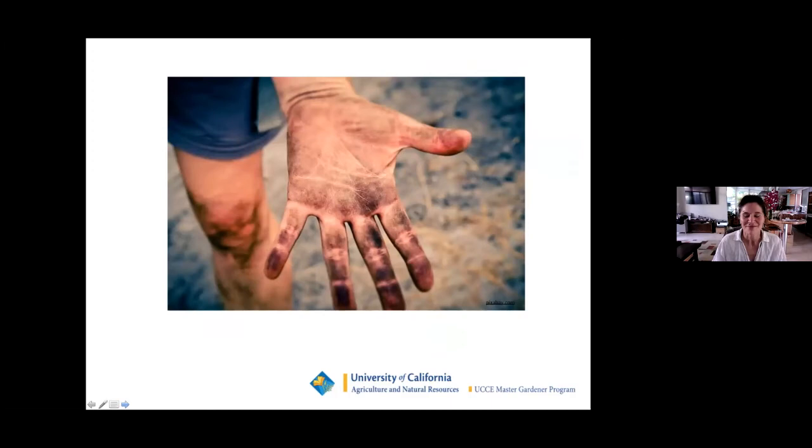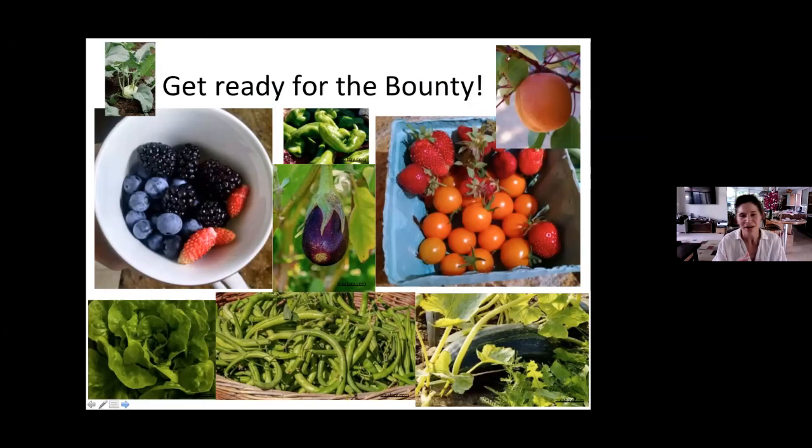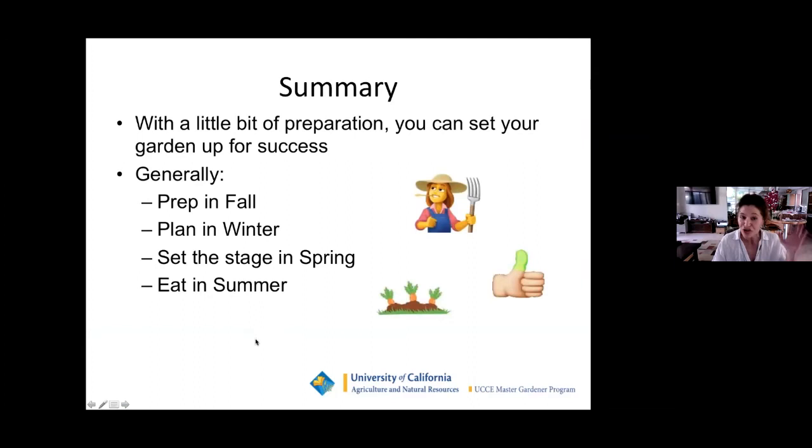Everybody get ready for the bounty. There's nothing more pleasurable than walking outside, getting your produce, coming back in and eating it with yourself or with friends. In summary: with a little bit of preparation, you can set yourself up for success. Generally prepare in the fall, plan in the winter, set the stage in spring, and eat, eat, eat in the summertime.